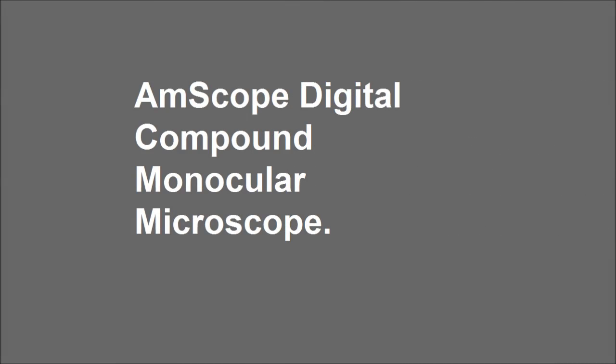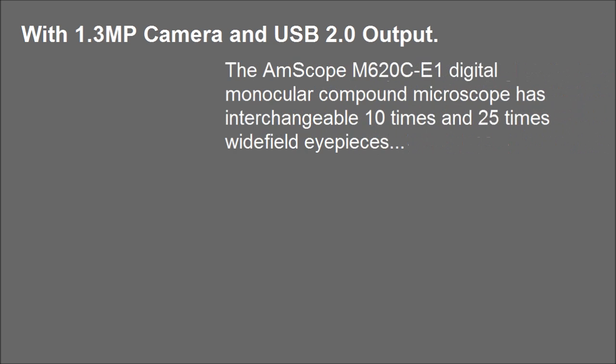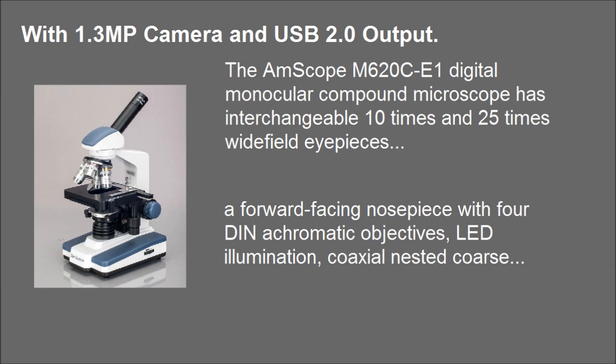Amscope Digital Compound Monocular Microscope with 1.3 MP camera and USB 2.0 output. The Amscope M620CE1 Digital Monocular Compound Microscope has interchangeable 10x and 25x wide-field eyepieces, and a forward-facing nosepiece with 4 achromatic objectives.